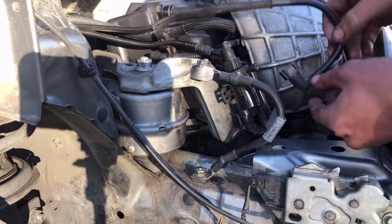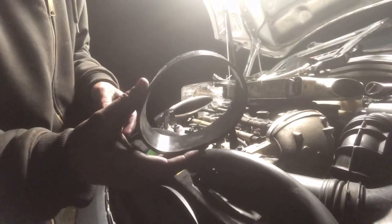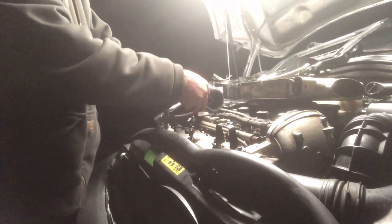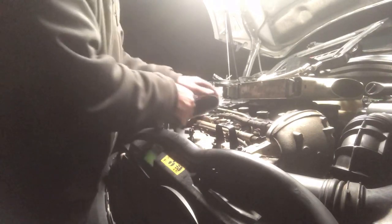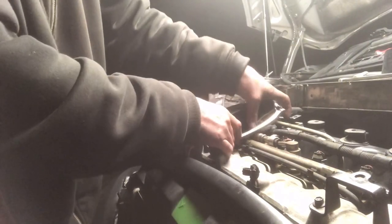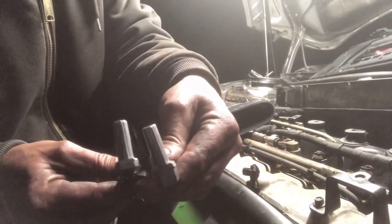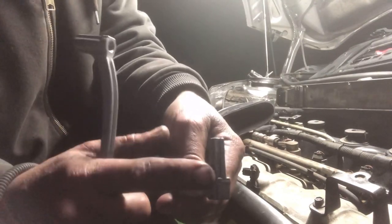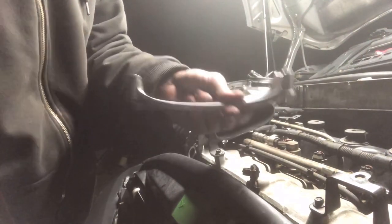Don't forget to reconnect the vacuum line. I got these silicone intercooler boots — I'll put a link in the description. My old ones were in bad shape. Slide these underneath before putting your intercooler on. When putting them back on, note there are two different sizes — I'm putting the long ones on the bottom and the short ones on the top, though it probably works the same going the other way as long as you keep them opposite.